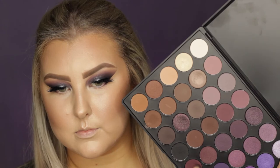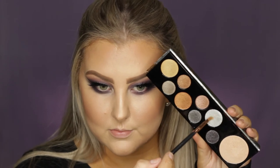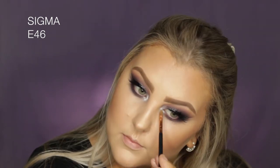Then I went in one more time with my damp sponge to make sure everything was super seamless. Going back to the eyes, I'm mixing the plum and dark brown together again and using the 217 to buff that under the eyes. Then I'm taking the purple shade again on the E39 and adding a little of that to the lower lash line — I ended up with a really smoky lower lash line unintentionally. Then I used the silver shade from the MAC palette to highlight the inner corners.